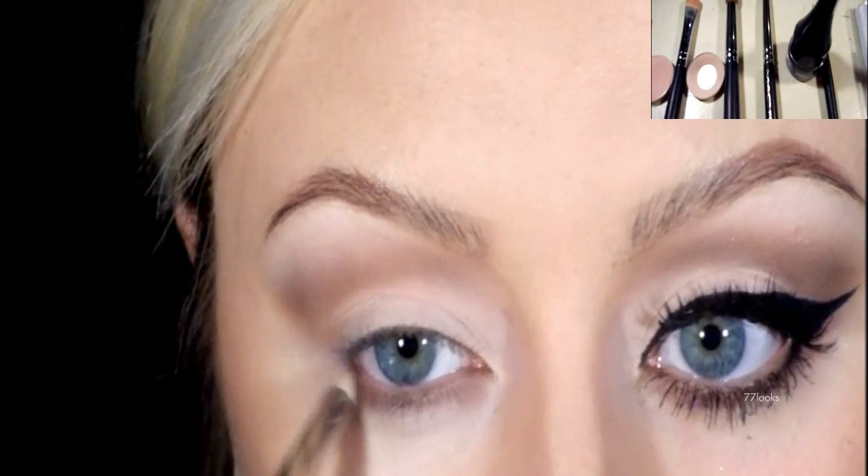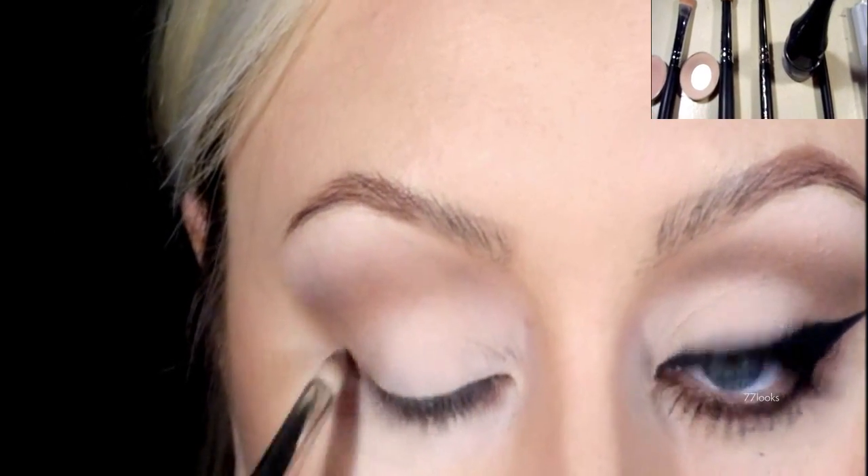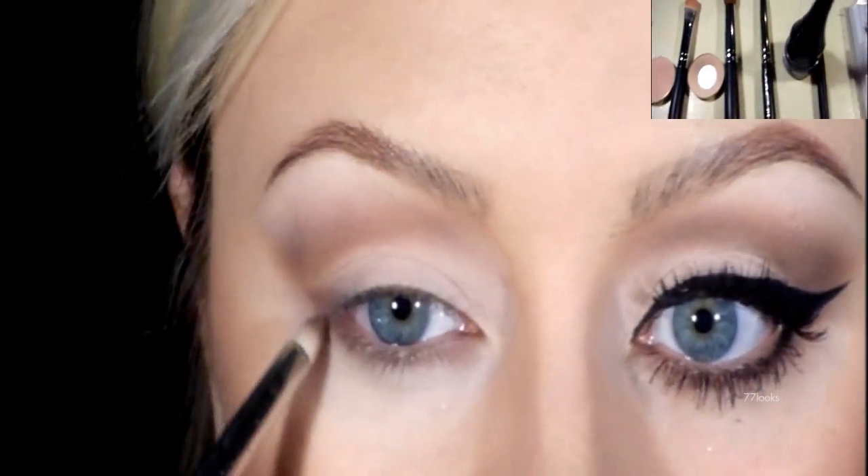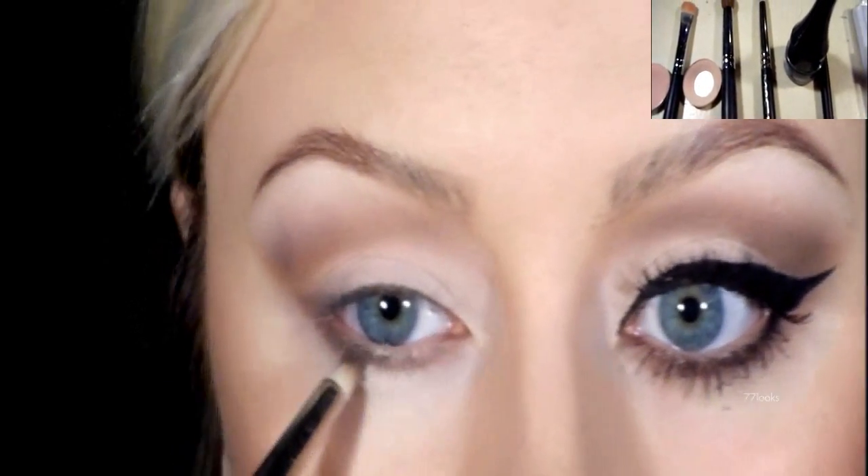Underneath the lower lash line, I'm going to use this MAC pencil brush and I'm going back in with the brown just to create some shadow underneath the eye.